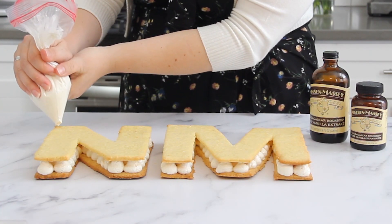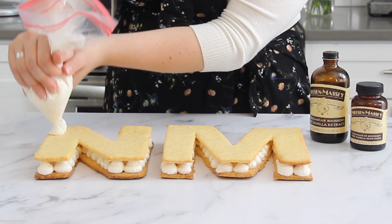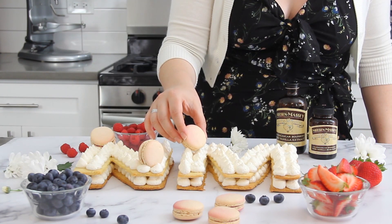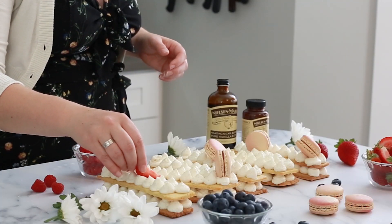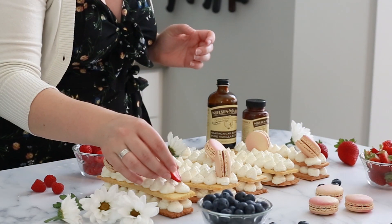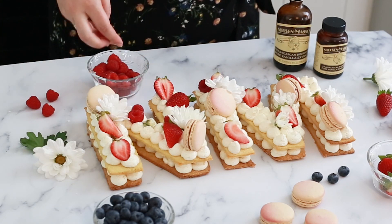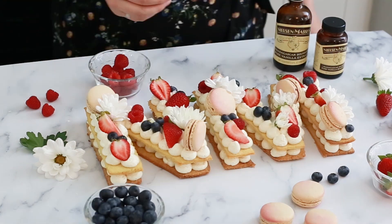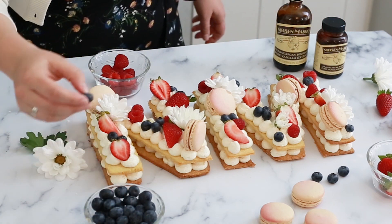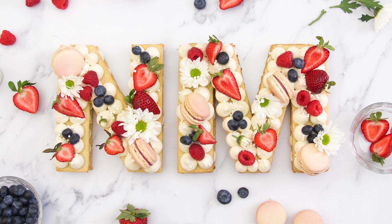Gently set your second layer over the bottom layer and repeat with dollops of frosting to cover the entire top of the tart. You can finish decorating with all kinds of things — I'm adding macarons, fresh berries, and edible fresh flowers. My tip is to start with your largest items first, then fill in with all your smaller items. I love to keep it fairly simple and leave a lot of that beautiful white frosting peeking out. And there you have it — a beautifully decorated cream tart, perfect for any celebration!